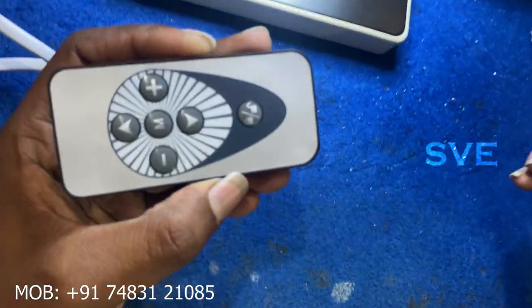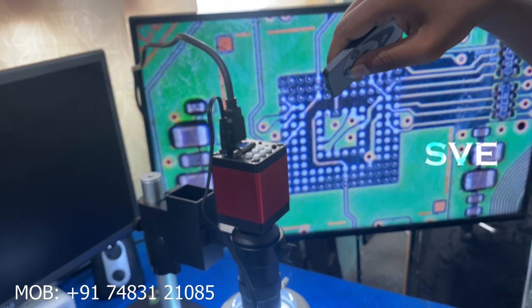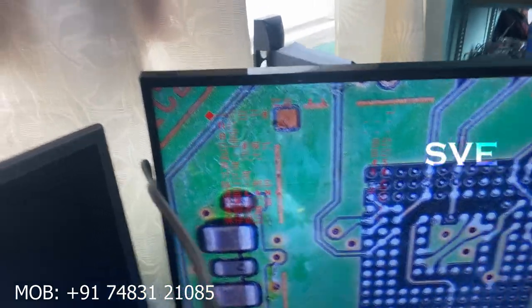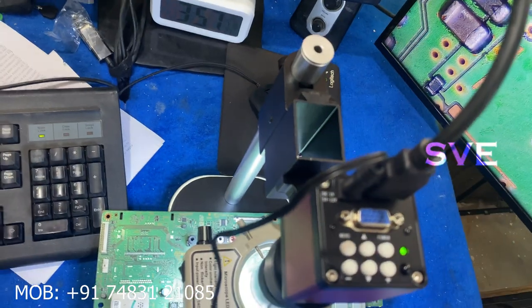This is the remote. There is only a menu working here, and it will be showing in some Chinese language, so I couldn't read that.